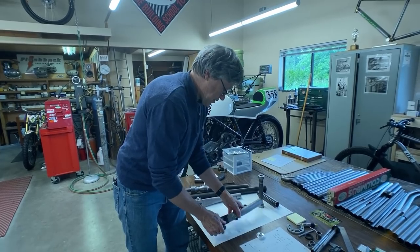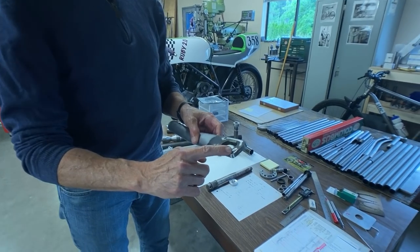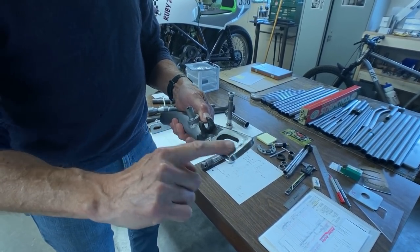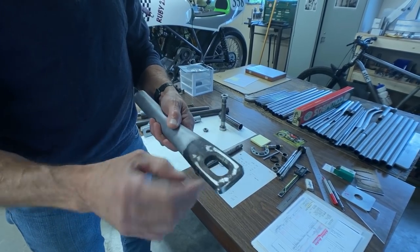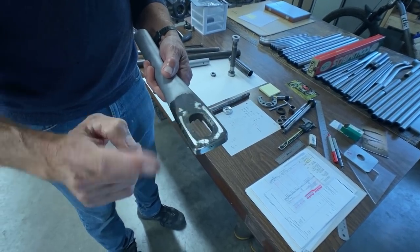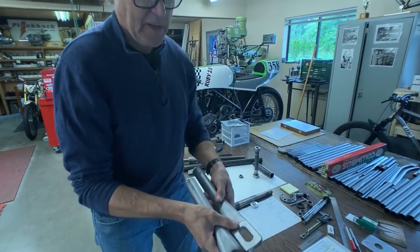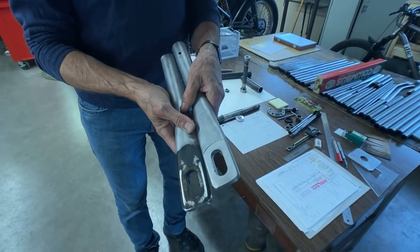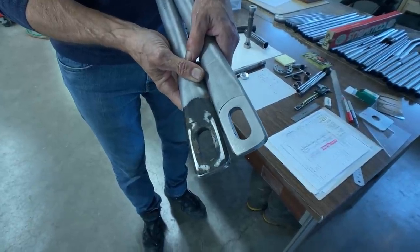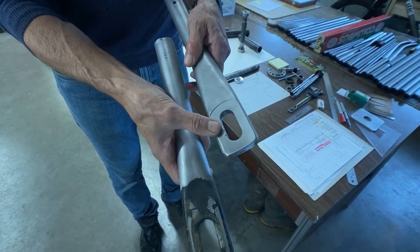The first thing we're going to do is go to the mill. I haven't bead blasted off the paint here. I've filed this surface flat — that was fairly flat, but when I start to file it you can see how it's a bit hollow on each side, so it's not flat. So what I did on the other one, I put it on the mill and took a little skim cut with a fly cutter. Let's go to the mill now and I'll do the same to this one.